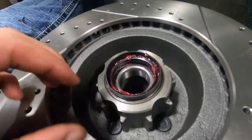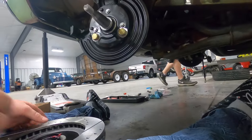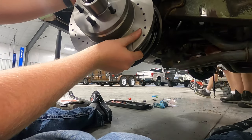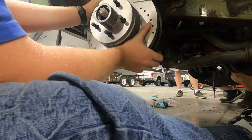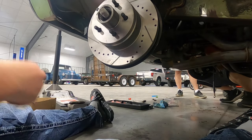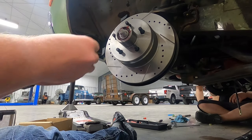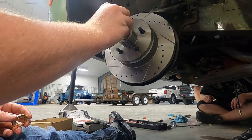I went ahead and hammered the seal in. Now I'm going to go ahead and put it on — I'm going to put some grease on the seal. Go ahead and just slide it on. Now I'm going to go ahead and put the front bearing in. I got the bearing in. Now I'm going to put the washer on and the nut.